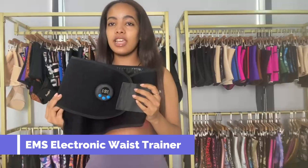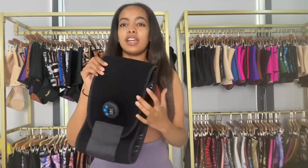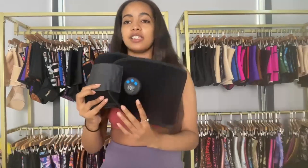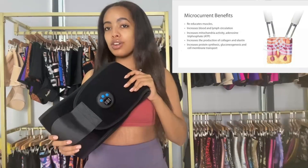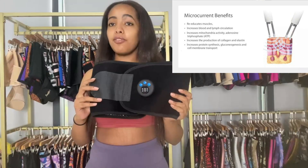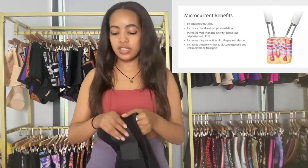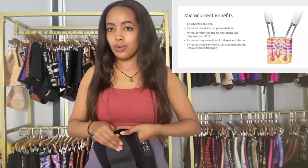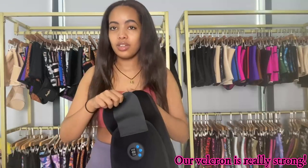The first one is this one — it's an EMS Fitness electronic waist trainer. As you can see, it has a remote. This waist trainer uses microcurrent to melt the fat on your belly and on your waist. The vibrations are really strong, I want to mention that.